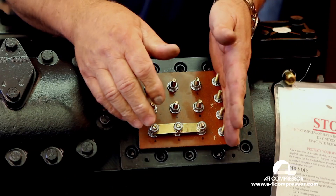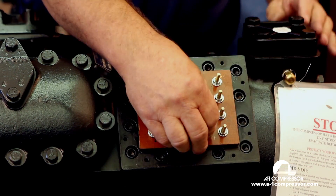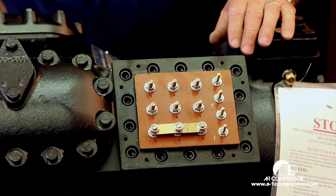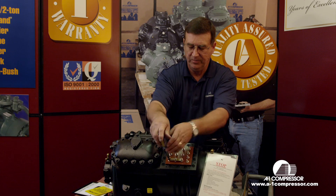We've taken the module out here. There would be the module with all its little control circuit and module power wires here. But like I said, for you to be able to see it as well as you can, we've taken it out of the picture.